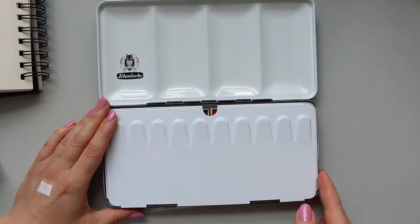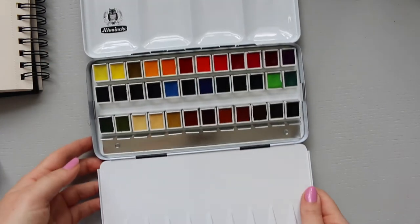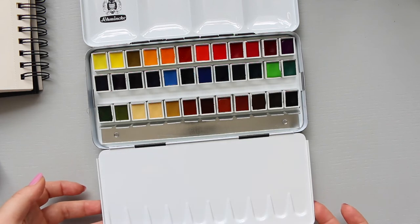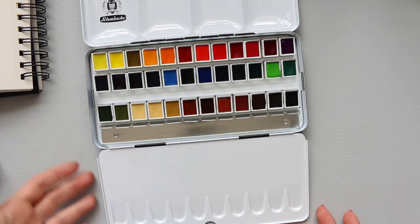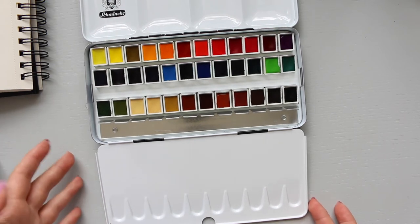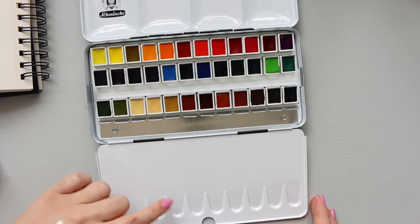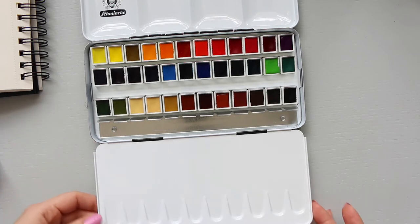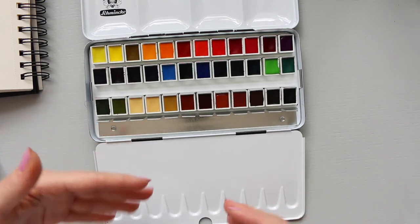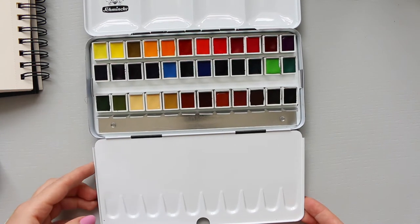You open up the palette and, like in the student grade, the tray falls - it doesn't hold up. In some palettes it holds up; this one doesn't. That could be a pro or a con. If you like to make big pools of water when you're mixing colors, then that would definitely be a con for you, because it can obviously run down and mix all together and become a mess.